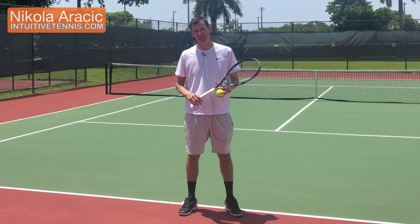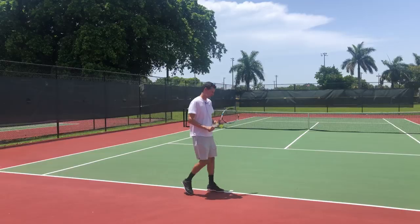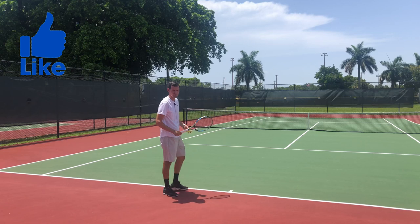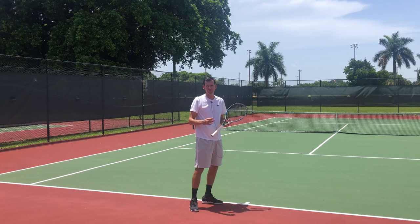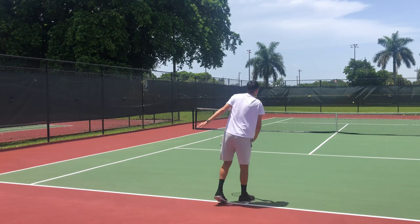Having a weak second serve is a big problem at the recreational level. Maybe you find yourself having a pretty good first serve — usually flat — and then on the second serve you basically do a slower version and just gently tap the ball into the box. Or maybe you do a little better than the tap-in and you have a slice serve as your second serve, something like this.